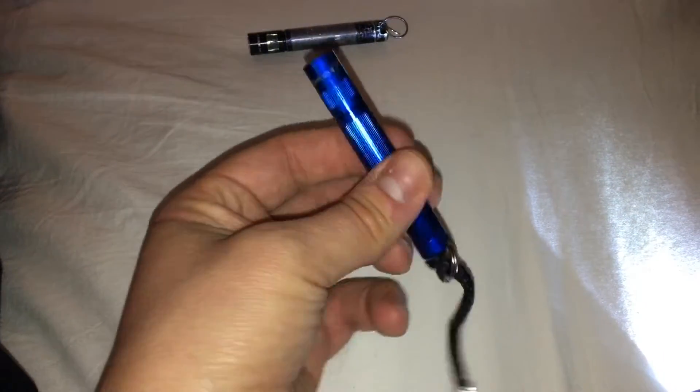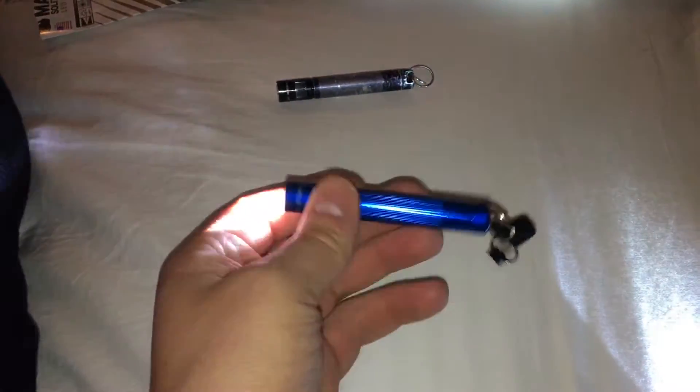I think it was like $13.41. It's got a spotlight and a flood function on it, and it's super light.